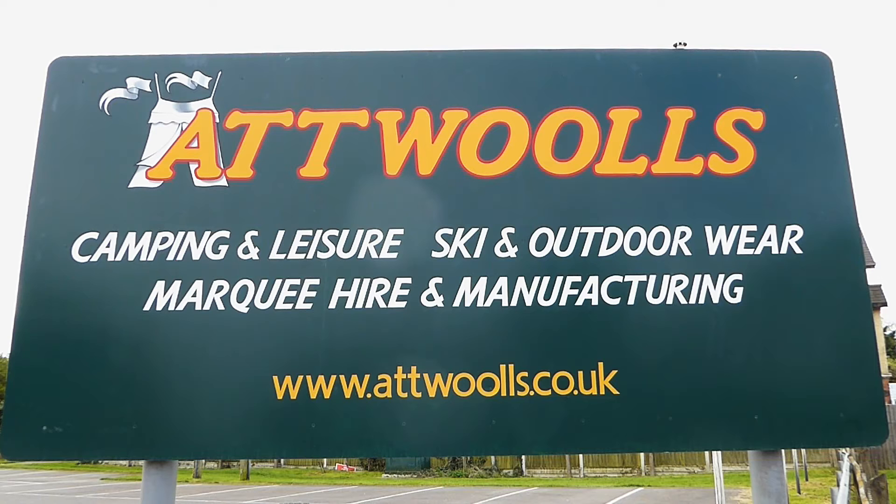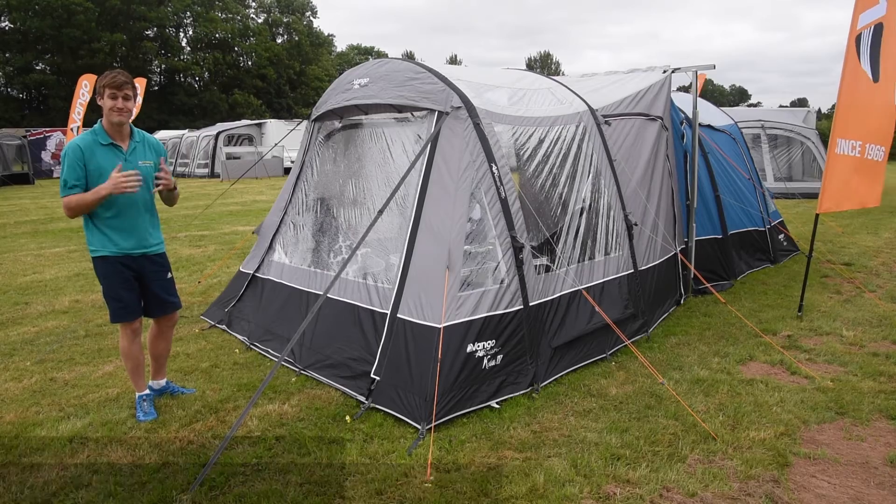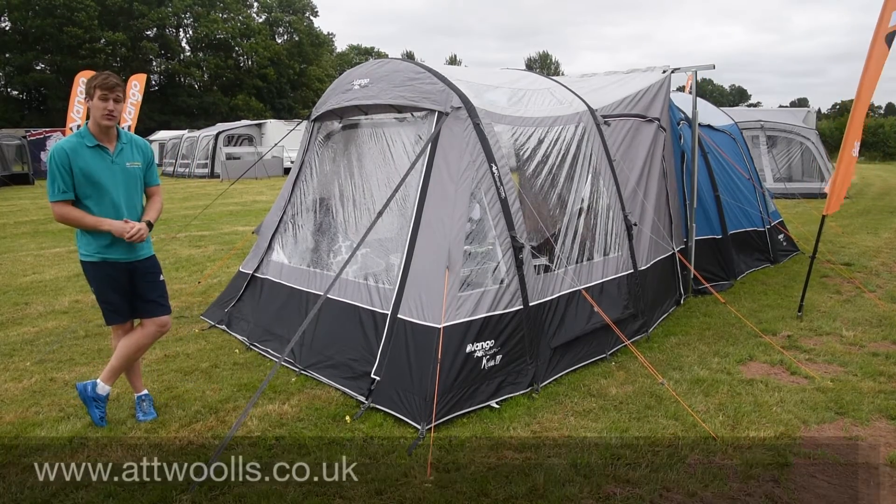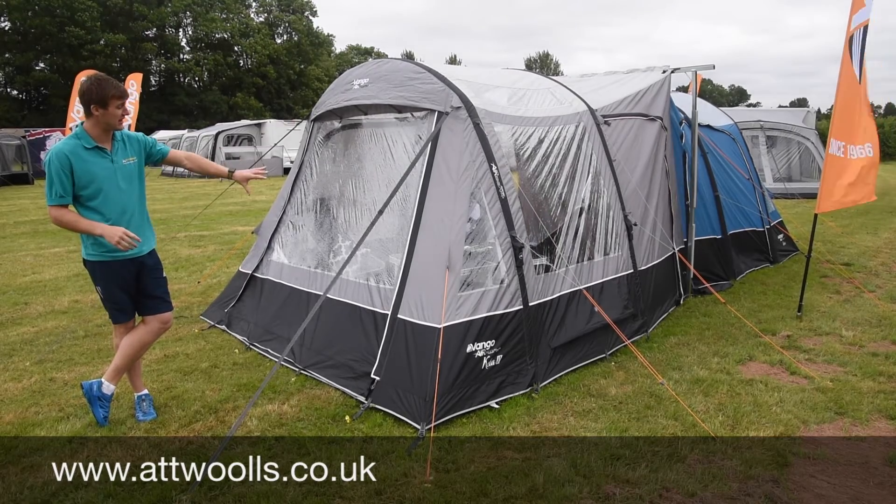For the latest top tips, reviews and advice, please subscribe below. Hello and welcome to Attwoolls Camping and Leisure. I'm Mike, and today I'm giving you guys a review on a drive away awning from Vango.